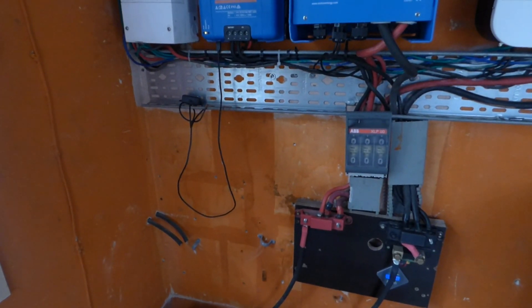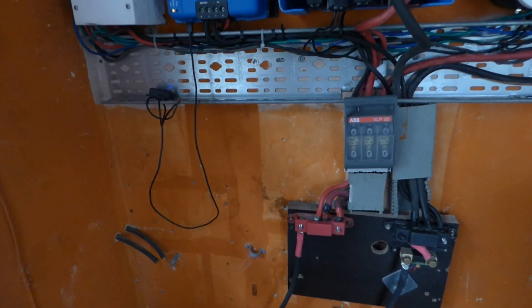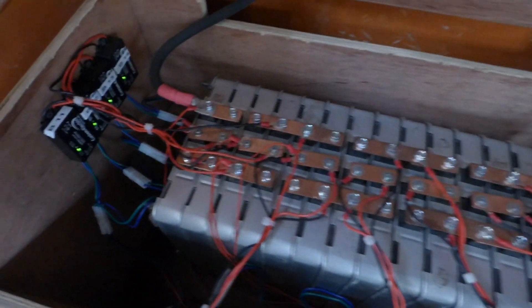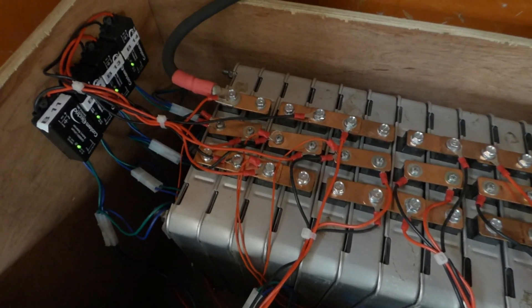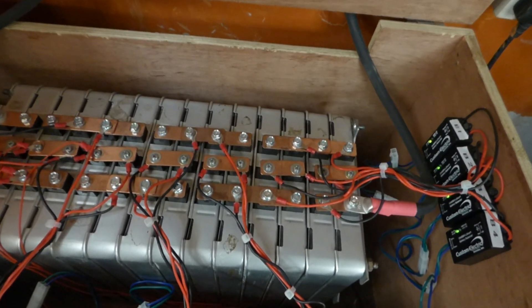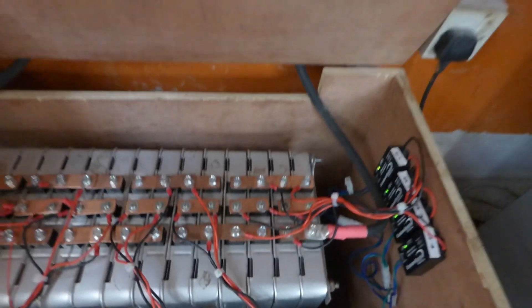Hello YouTube, this is Dr. Sola coming to you from Lagos, Nigeria. Good news — it seems the problem I had talked about is being resolved. We had issues where our batteries were not charging evenly. The batteries on this side had higher voltage than the batteries on the other side, so one side would get more capacity stored in it. We added balancers hoping to fix it, but every morning they were coming on trying to resolve an issue that wouldn't go away.